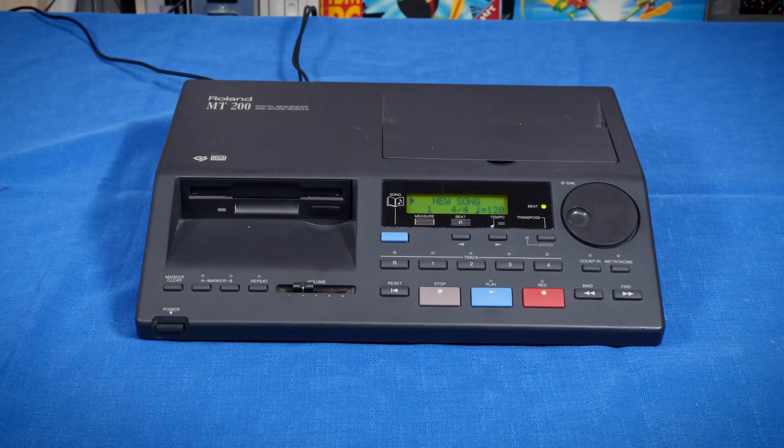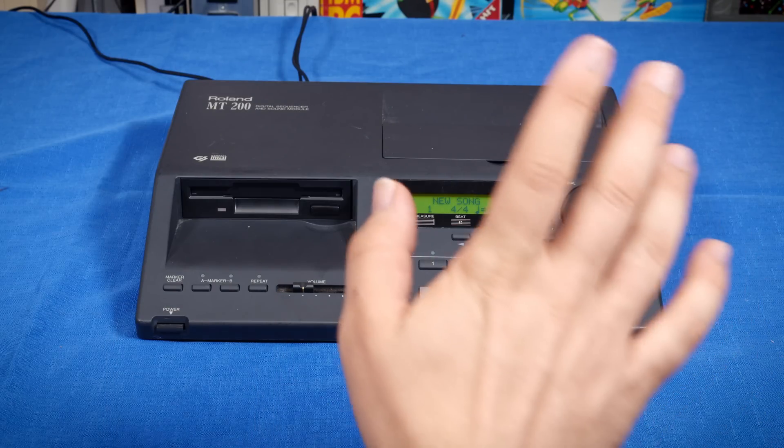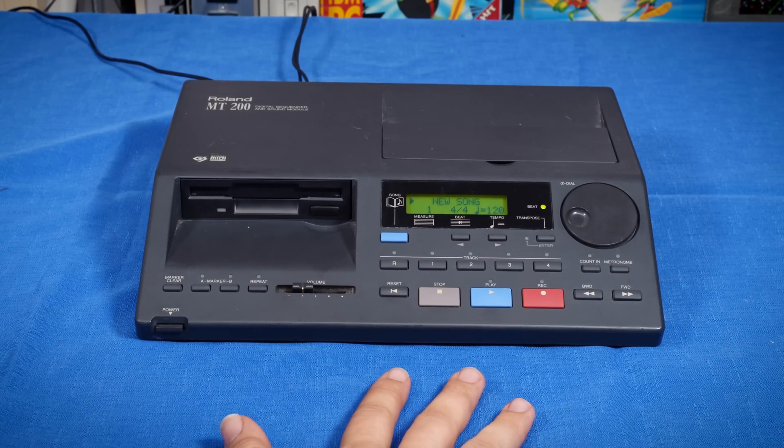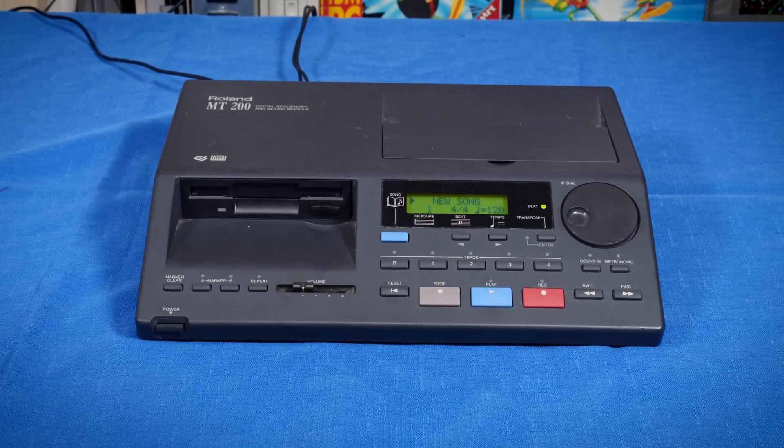Hello there, and welcome to a very long-awaited part two on my Roland MT-200. I did a video on this, I think, years ago at this point, where I repaired this device. I had some issues at the end of that which prevented me from making a video about it, and actually many of those issues are still present, so I'm going to be doing a video on this one anyway, as best I can, because honestly it works well enough - it's just not perfect right now.